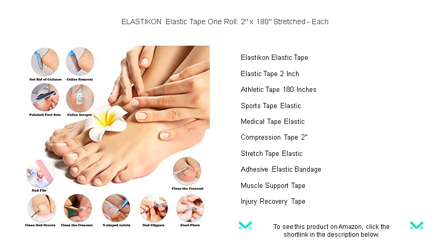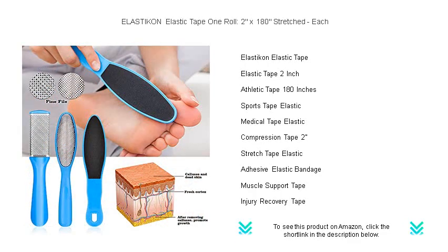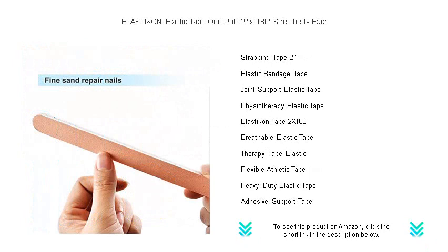Ideal for athletes, physical therapists, and on-the-go first aid kits, Elasticon Tape is durable and strong, yet flexible enough to move with you without losing its grip. Its breathable design promotes airflow to aid in healing and reduce moisture buildup.